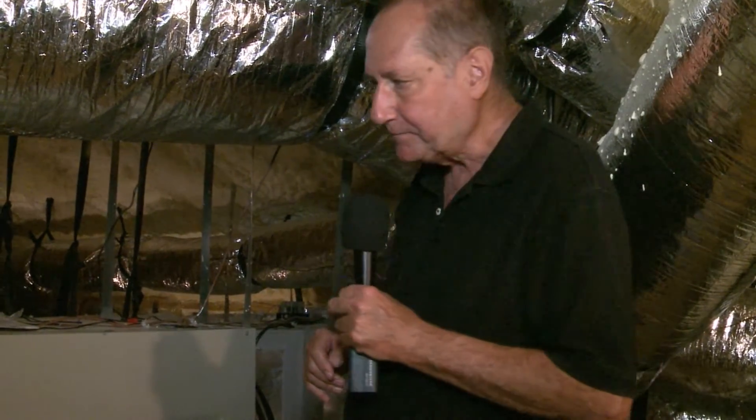The damper closes after about ten minutes. We want to make sure that the occupants stay healthy no matter what their furnishings, carpets, or anything like that is.